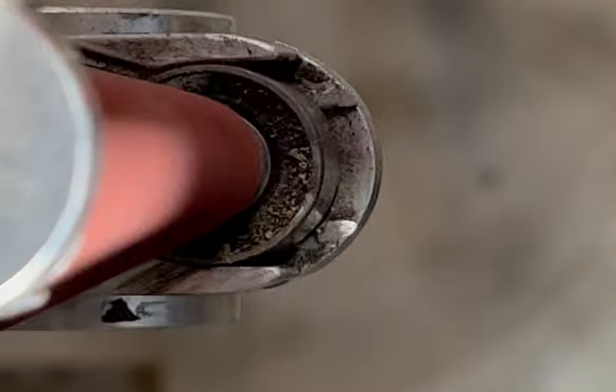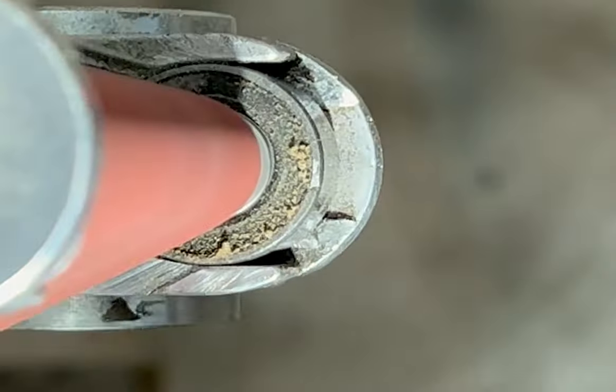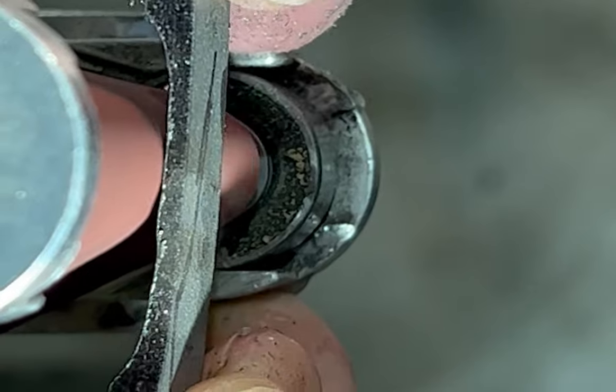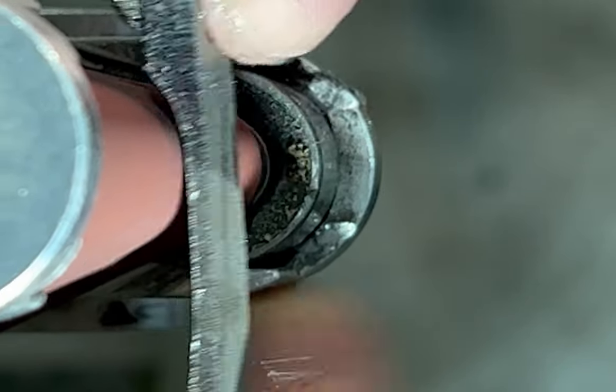I keep taking it away from the belt and you'll notice it's wet — these things get super hot super fast and it's a small piece. I'm holding it with bare hands; there's not really a good way to hold it otherwise. So I'm just continually cooling it as I grind it, and you can kind of see the water boil off as I put it back on the belt.